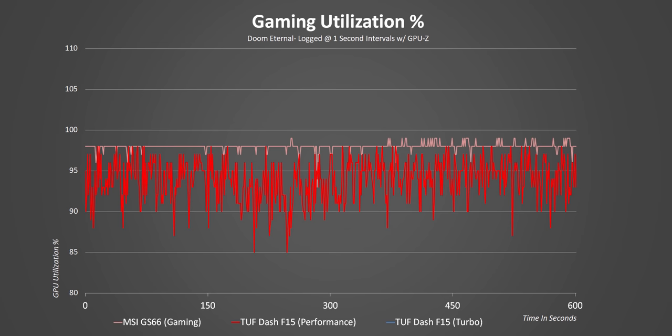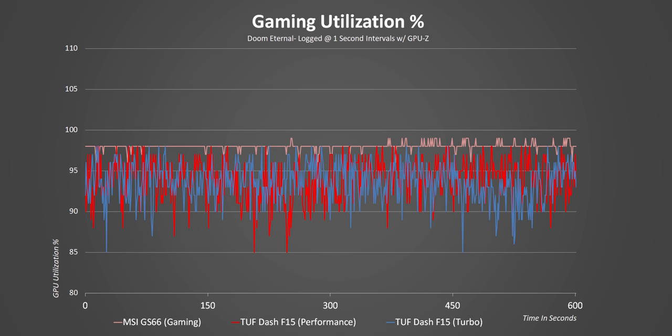Does turbo mode do anything? Well, the answer is no — utilization ended up being exactly the same. I think the problem here is pretty simple: even at just 80 watts, the RTX 3070 is overpowered for the Tiger Lake H35 platform. It could be a PCIe limitation, a CPU issue, or both — but either way, it's there.